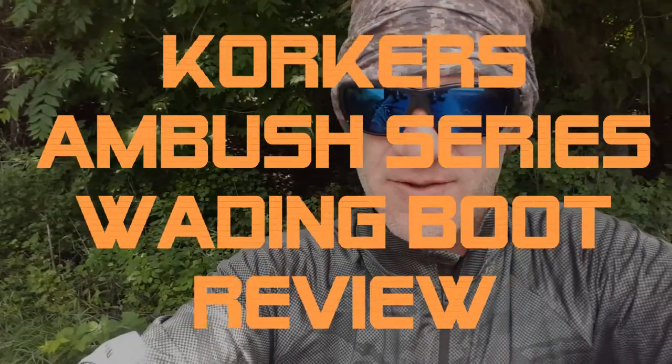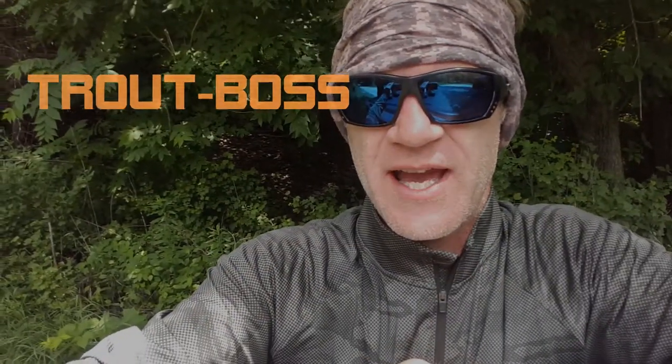Hey, good morning! Bobby here with Trout Boss, down here at another fabulous Driftless Area put-in location, getting ready to do some trout fishing today. Today is Saturday, June 23rd — beautiful day, a little cloudy, which is a good thing.